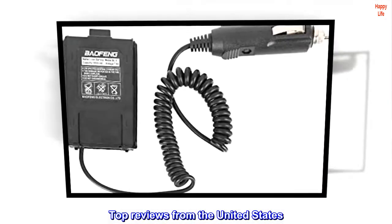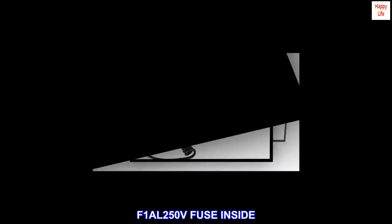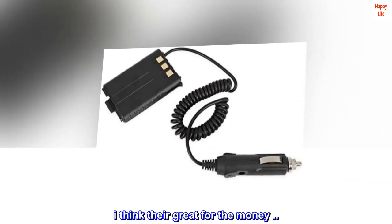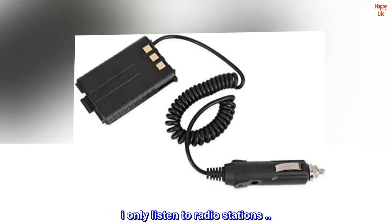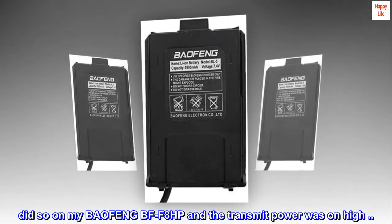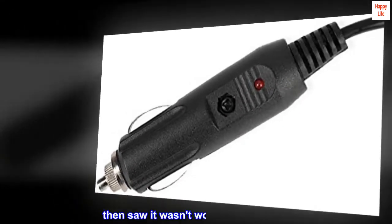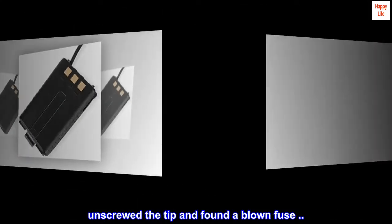Top reviews from the United States. F1AL 250V fuse inside. Bought three of these — I think they're great for the money. I only listen to radio stations, but I do occasionally press to talk. Did so on my BAOFENG BF-F8HP and the transmit power was on high. Then saw it wasn't working anymore. Unscrewed the tip and found a blown fuse.